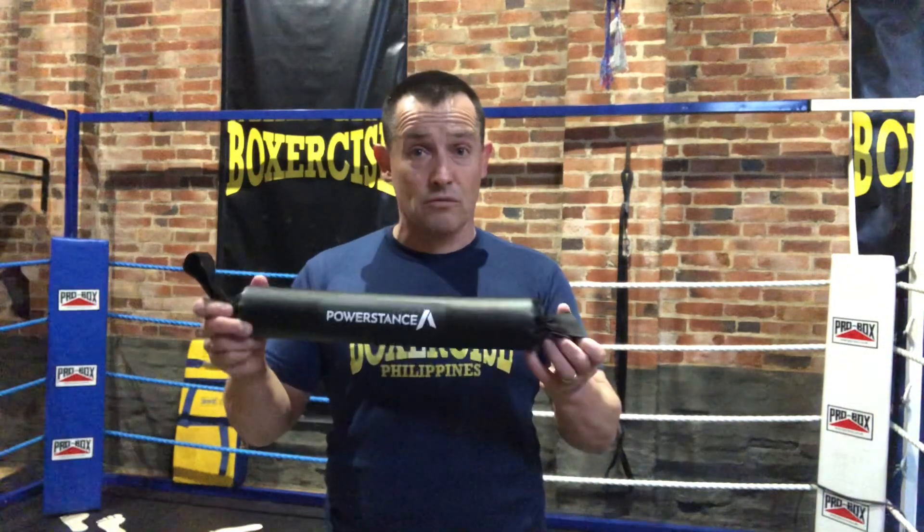Today we're reviewing a product called Power Stance from powerstance.co.uk, which claims to improve your footwork. Let's see if it works and if it's worth buying, and if you stick around to the end of the video I'll explain the science behind why it works.